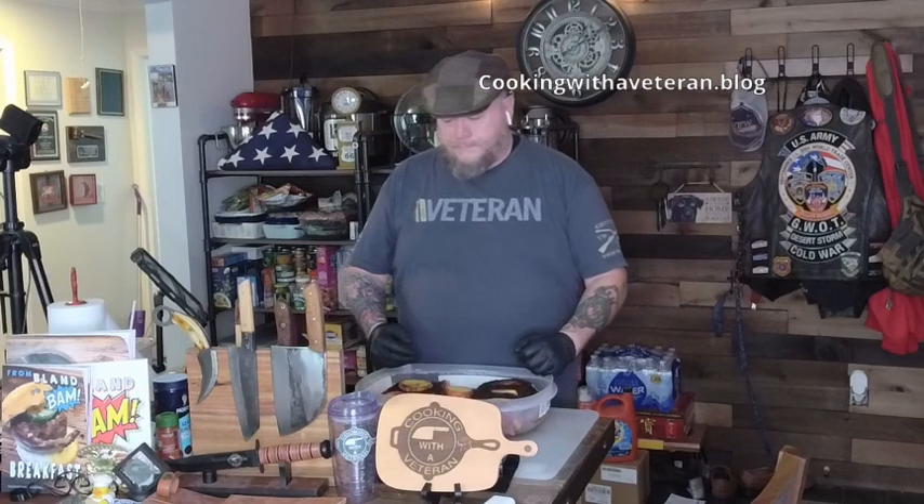Today I am doing some oven smoked ribs. I'm finishing up my soup and stew book, which should be coming out hopefully by the end of the month. I'm also working on my bacon book and a special barbecue book, because not every veteran has a backyard, a smoker, or a fancy grill. A lot of veterans live in apartments, and this show is about how they can barbecue right in their own home.